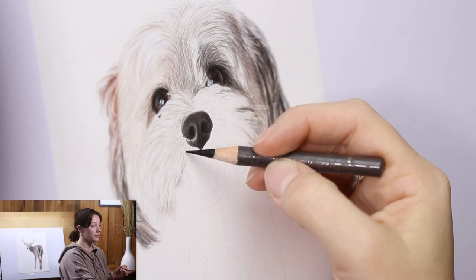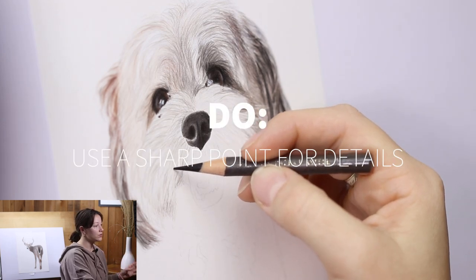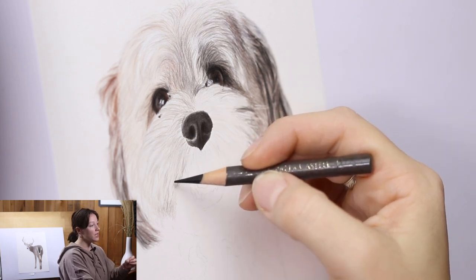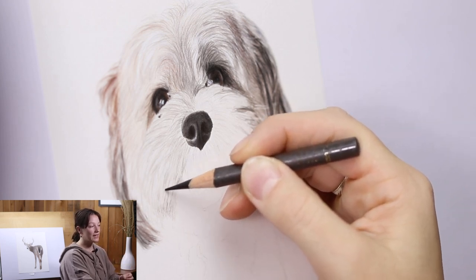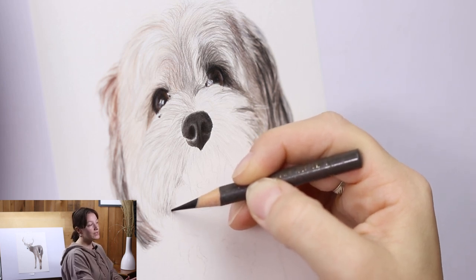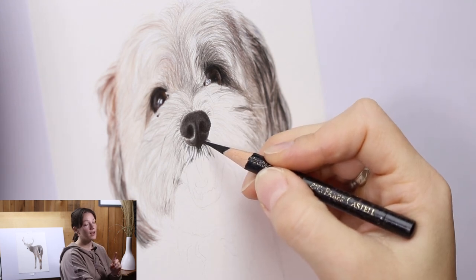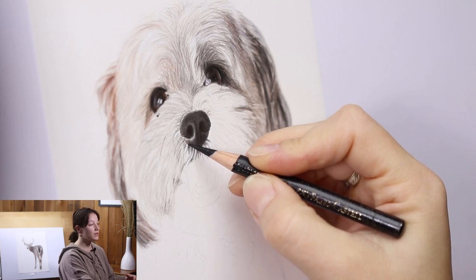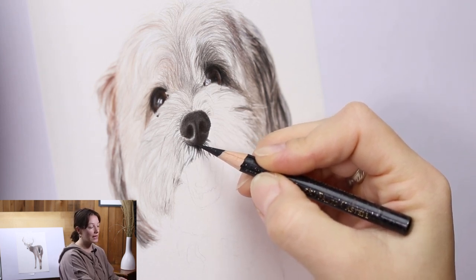The next portrait is of a scraggly-looking dog. You do want to use a sharp point for details — always keep your pencil sharp. Make sure your details are in line with that sharp color pencil, and how you do this is through lots of patience. Leave room for the highlights, wait until you've built up enough layers, then come back over the highlights using a very light color pencil.